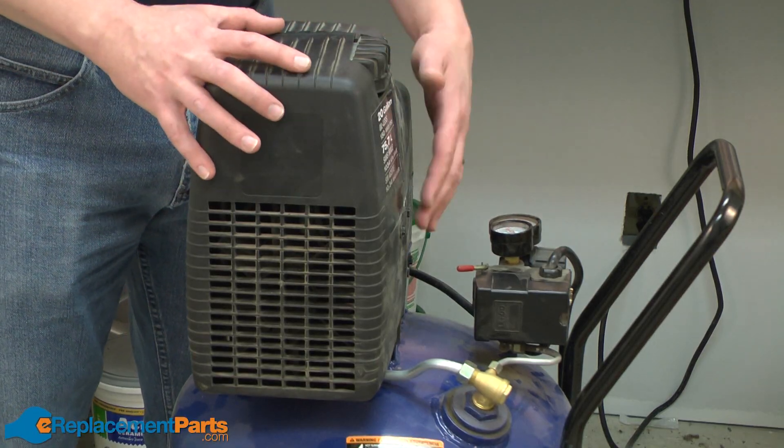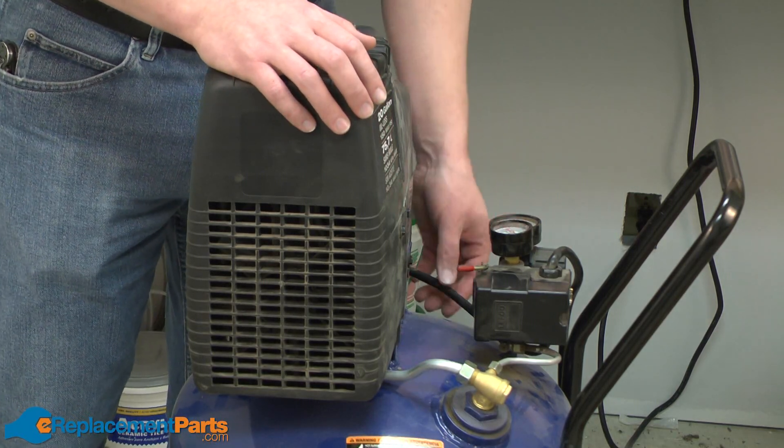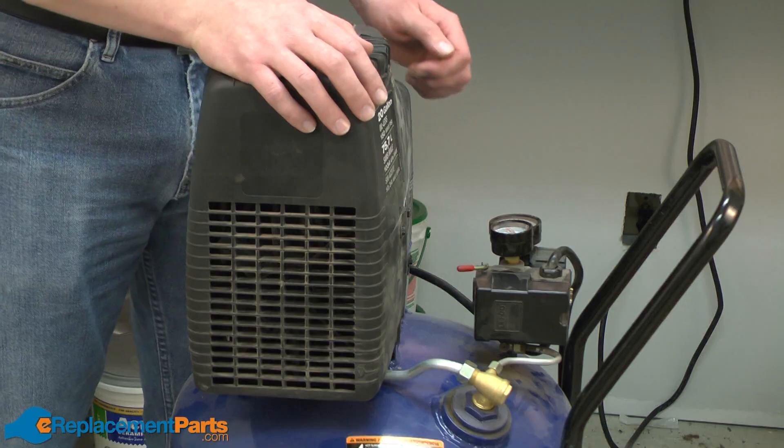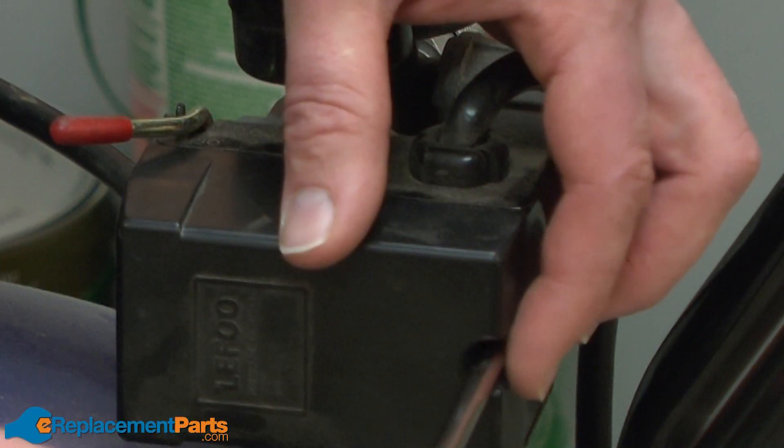We'll get started by removing the pump from the tank. To do that, we need to disconnect the wire that goes between the motor and the pressure switch. I'll start by removing the pressure switch cover.